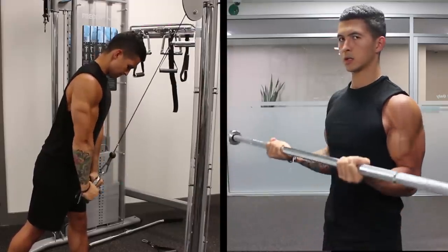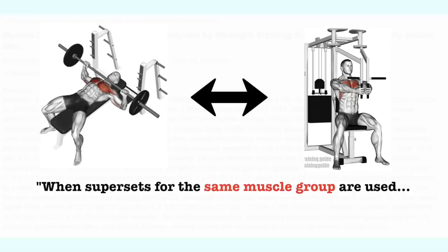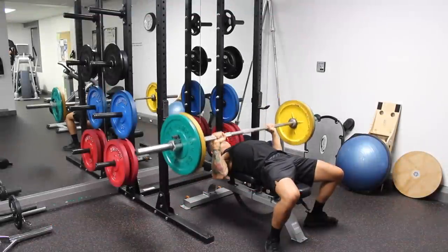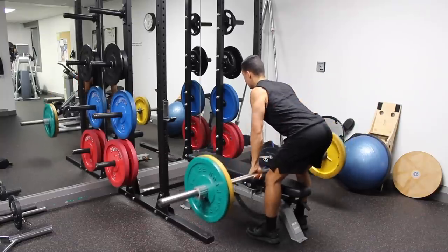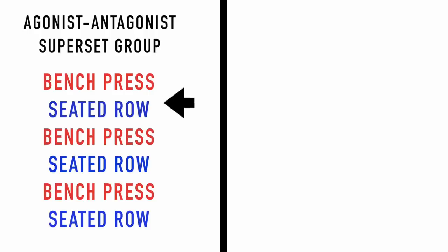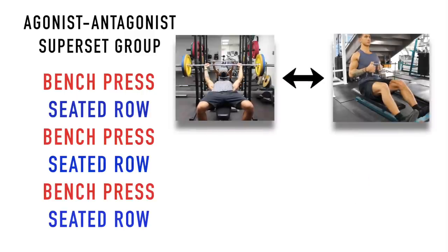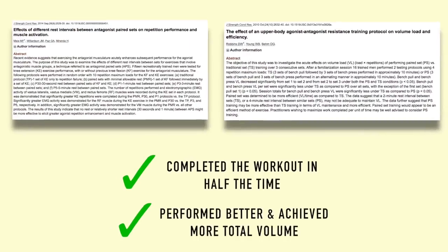Secondly, as shown in a 2017 study from the Journal of Strength and Conditioning Research, when supersets for the same muscle group are used, it causes excessive muscle damage and negatively interferes with the recovery process without providing additional benefit. And lastly, utilizing agonist-antagonist supersets also seems to actually enhance performance compared to other forms of supersets or even traditional sets. A 2017 study by Paz and colleagues compared agonist-antagonist supersets of the bench press and seated row versus a traditional set approach, and found that the superset group completed their sets in half the time and achieved more total volume — a result replicated in multiple other studies.